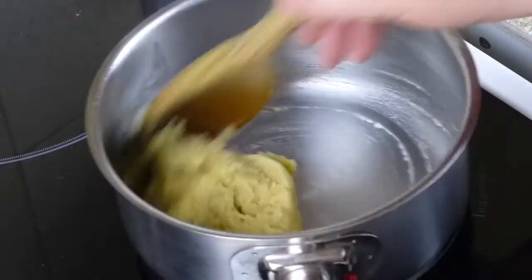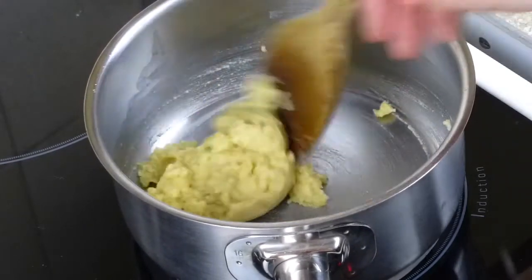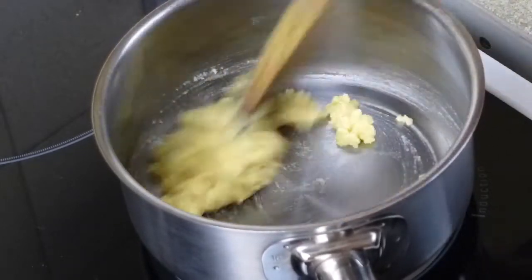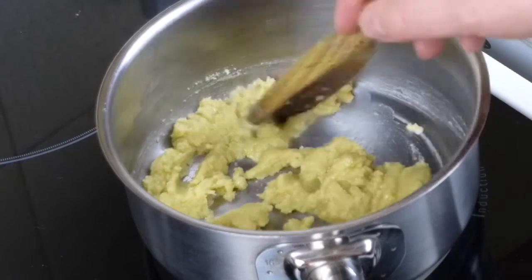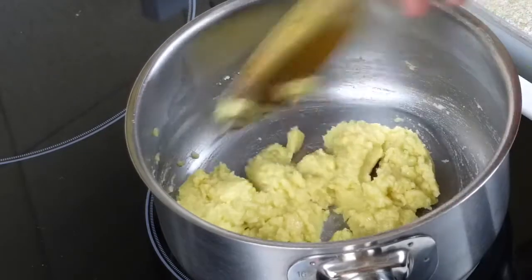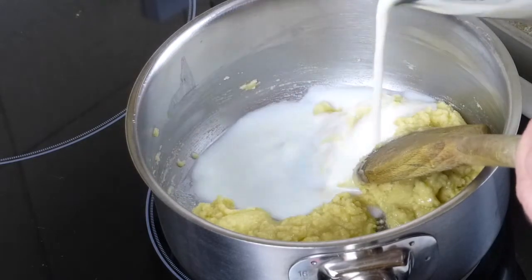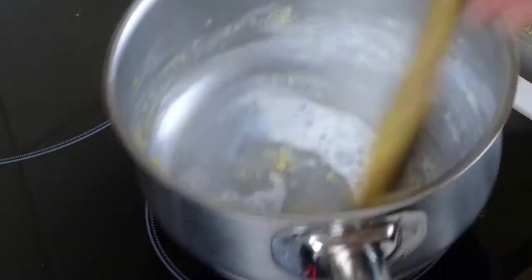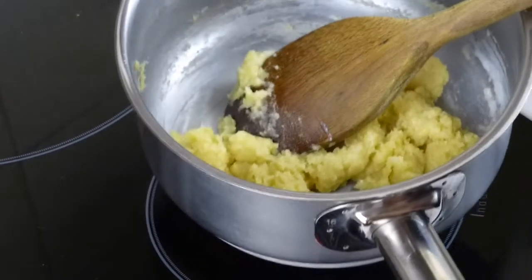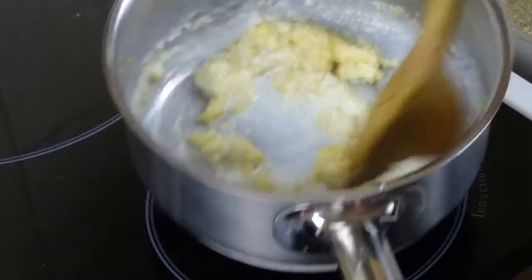Having a wooden spoon makes it really easy to mix in the flour, and when we add the milk it will make it really easy to combine the milk and the flour to make the sauce. If you use a silicone spatula I just find it doesn't mix as efficiently. Cook that a little bit longer on medium heat, then we're going to slowly — a little bit at a time — add the milk. Take it off the heat and you can see straight away the milk is absorbed by the flour and butter.